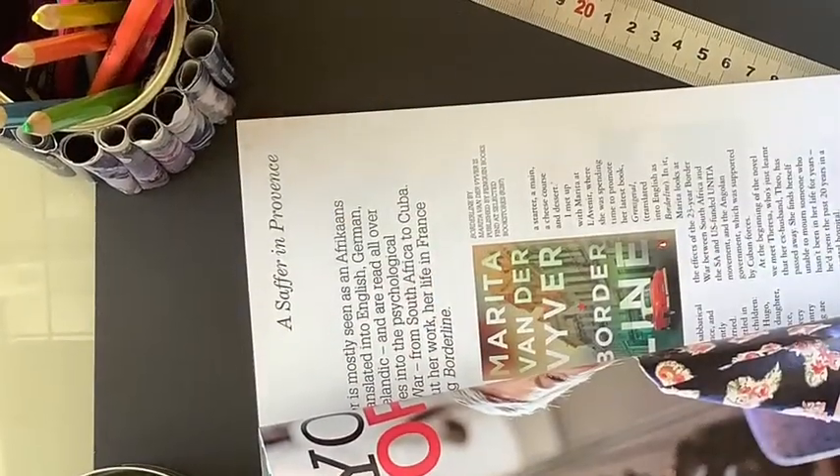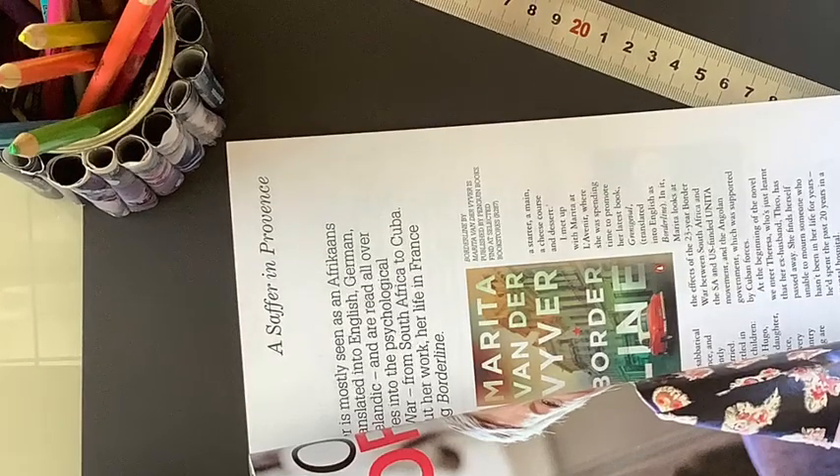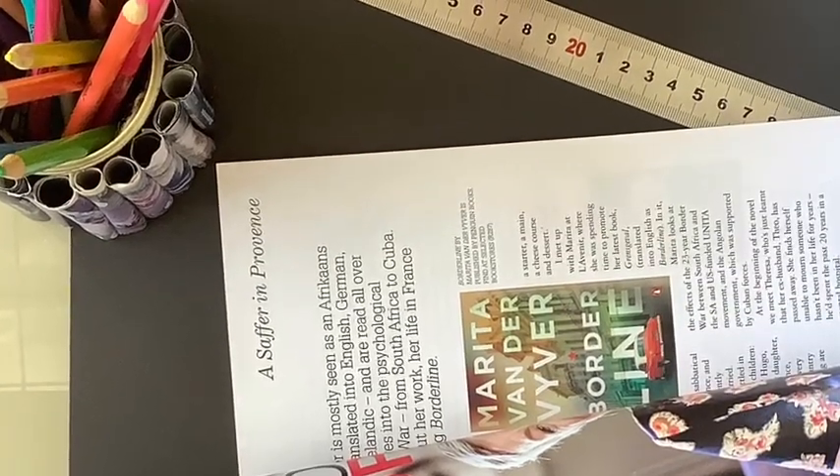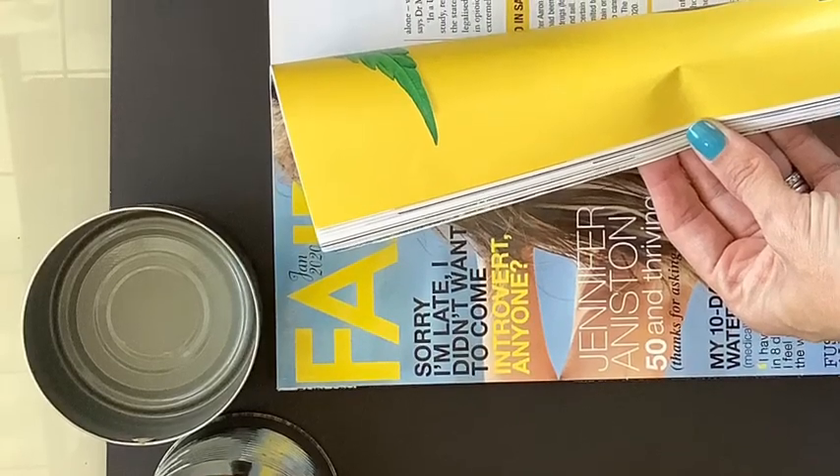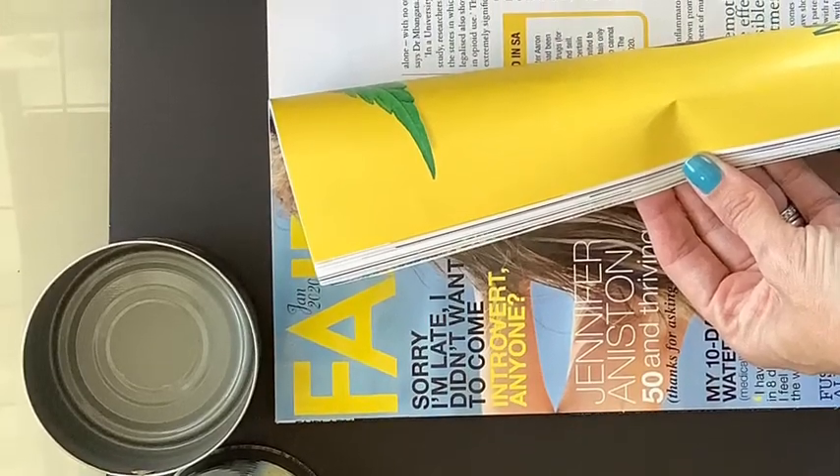The next step is to find some pages in magazines that suit your color scheme. For this project, I'm going to be using pretty colors like blues and pinks, but you can use any color you like.